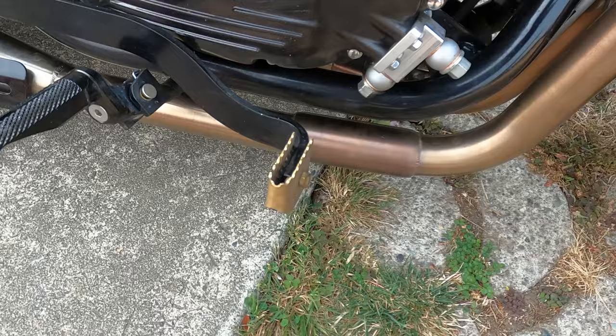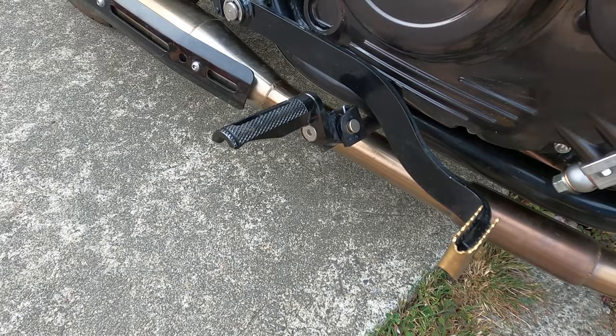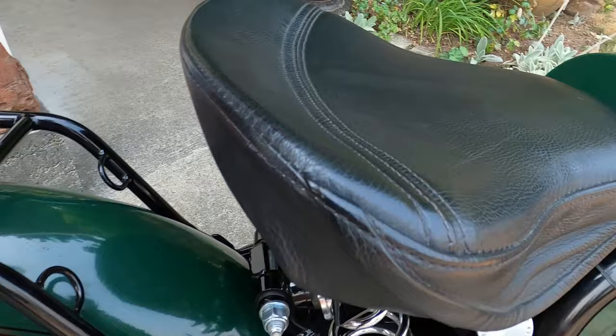I swapped out the pegs because I found myself dragging the stock pegs on corners. I found these — they move the pegs up an inch and back an inch. I also had to modify the brake lever a little bit to accommodate them.